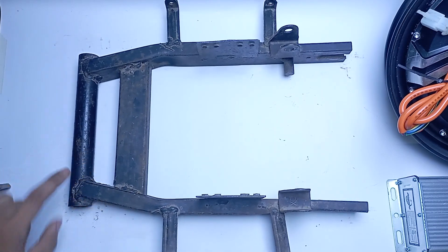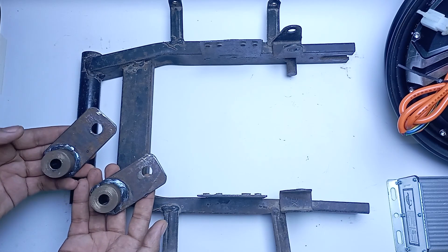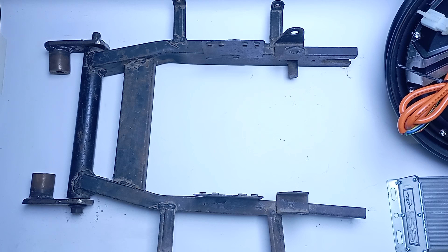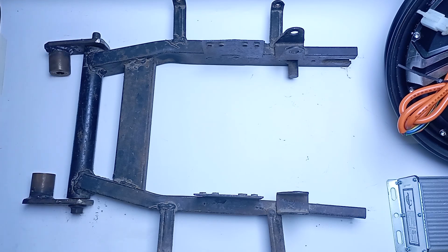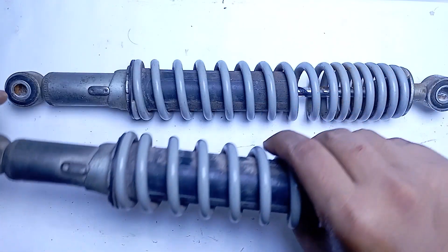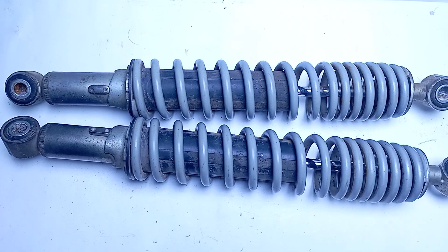We can't use the stock single-sided swing arm with the hub motor, so here we have a swing arm from an old electric scooty. I have made two mounts so that we can attach the swing arm into the frame, and these sides are going to be welded into the frame so the swing arm can work freely. In place of the single-sided monoshock, we are going to use two shockers in the rear, and we have to add one mount for the extra shocker.